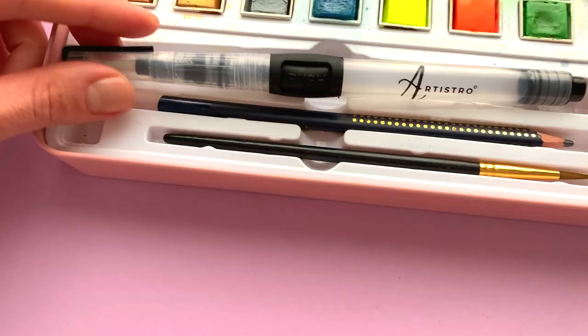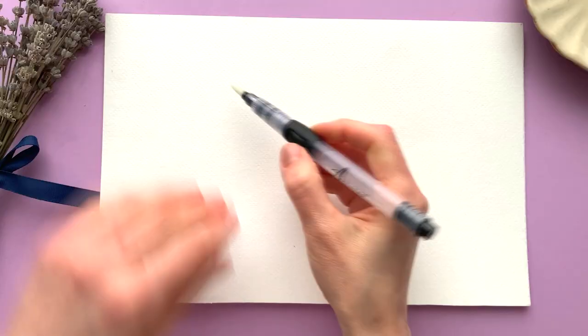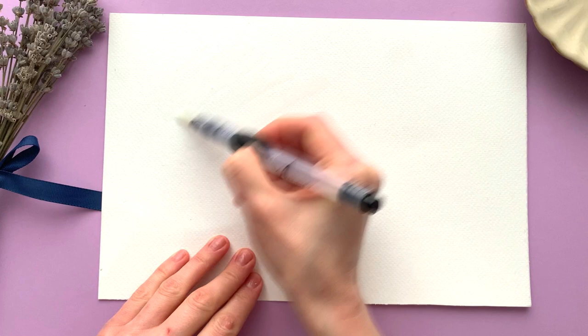Gather your art supplies. For this tutorial you will need the Artistra watercolor set. This set has everything to start painting at once. Check the link in the description below.